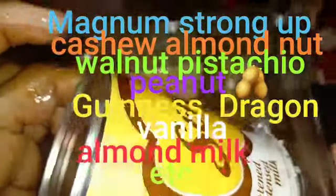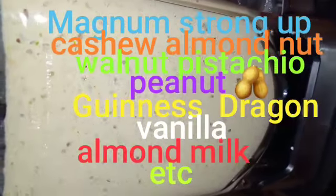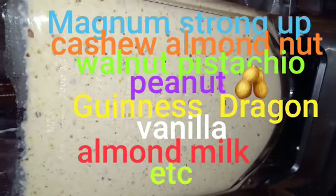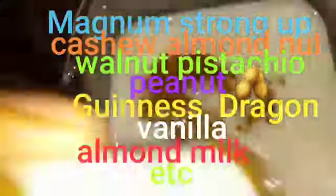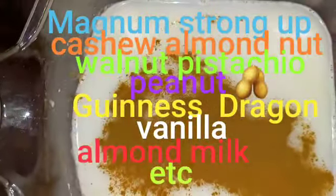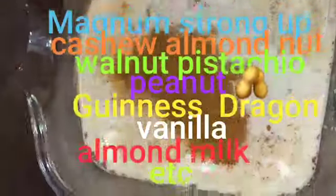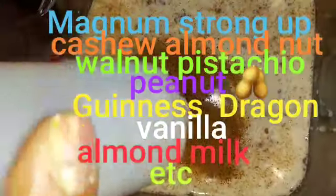I am blending everything together. Here I am putting the cinnamon in. Here I am pouring my nut and egg — like a teaspoon of nut and egg — my artificial preservative.